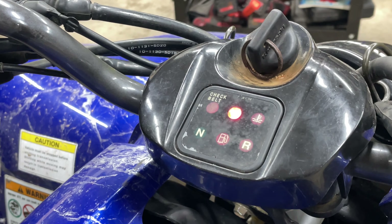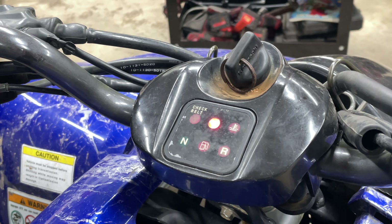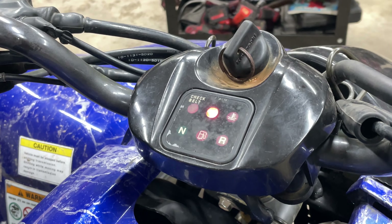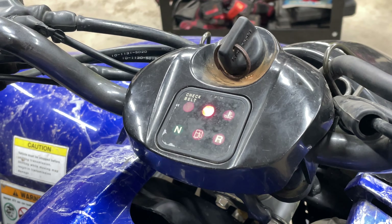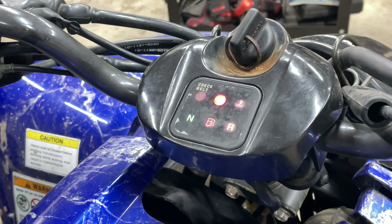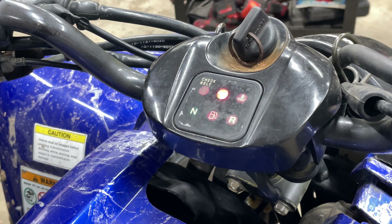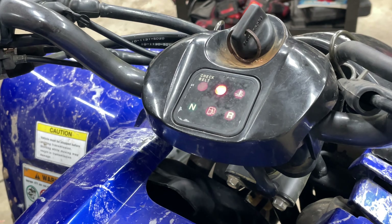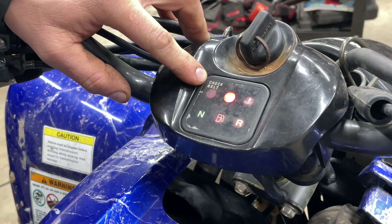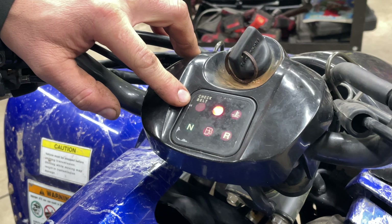Now this same process can be used on the Kawasaki Prairies as well. The only difference is the connectors are going to be located on the right-hand side of the gas tank, kind of up underneath the plastic a little bit. But this is how you reset it for this particular bike. Most of these Kawasakis that have a belt will have this little check light, and it comes on about every hundred hours.